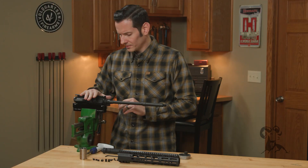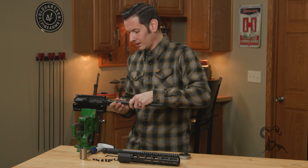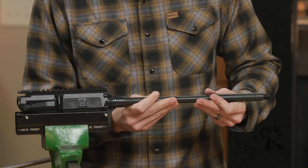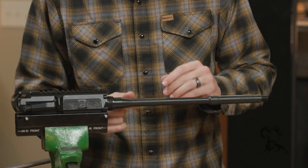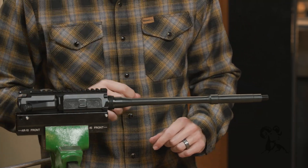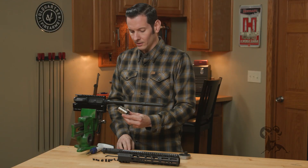So you have your upper receiver — whichever upper receiver you want — and then you have your barrel. The barrel just goes into the upper receiver. I use a little bit of Brownells Action Lube Plus grease on the actual extension itself, just a little bit, push that in. Also use the same grease on the barrel nut threads. With all that lightly lubricated, we can go ahead and take our barrel nut.